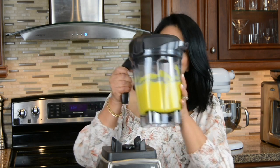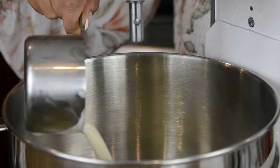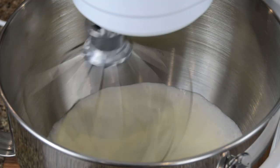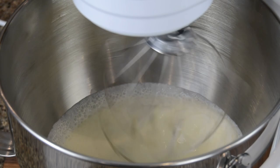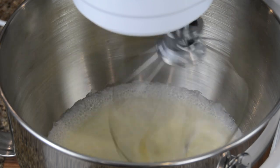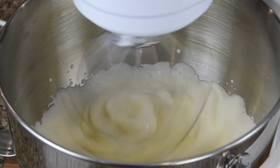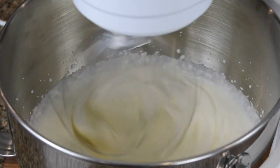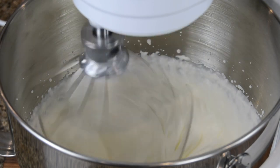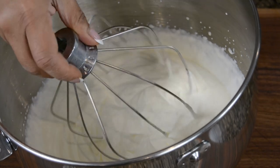Now let's keep this aside and whip up the cream. For our final ingredient we're going to go in with two cups of whipping cream and whip it till you get soft peaks. We'll first start whipping it on a medium speed and then gradually crank it up. You could use a stand mixer but a hand mixer works just as well. We're looking for just soft, delicate peaks.